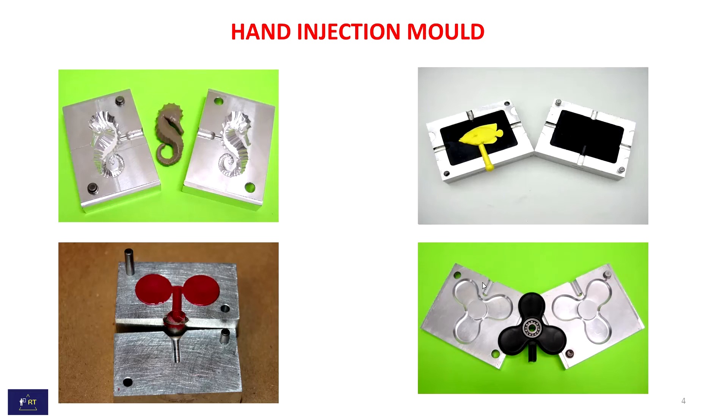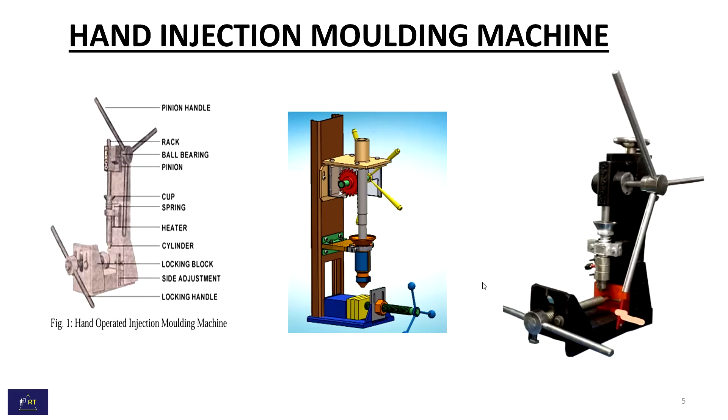This is the different 3D mold designs of hand injection mold. This is the hand injection molding machine's image. This is the 2D image and its parts. And this is the 3D image. Thank you for watching.